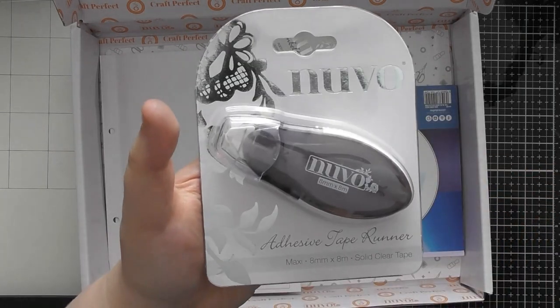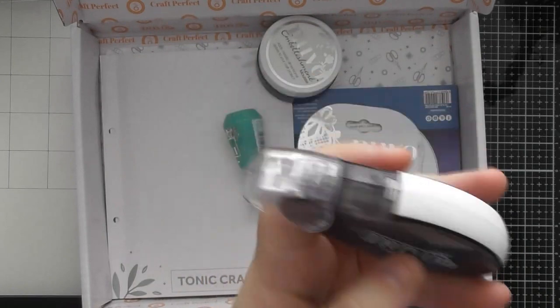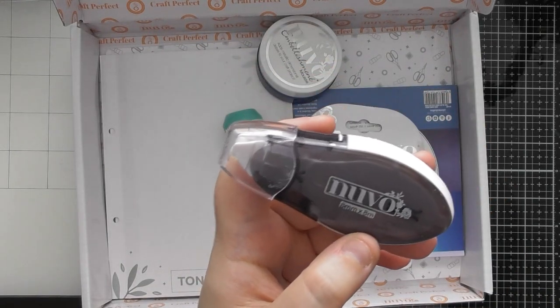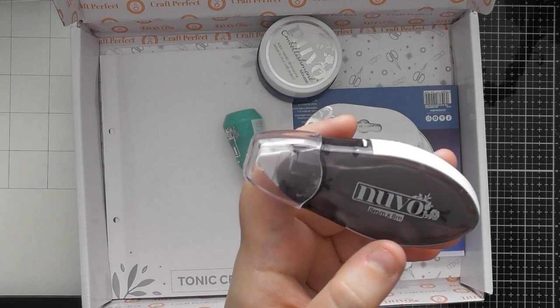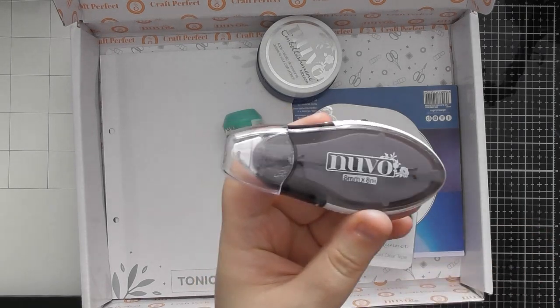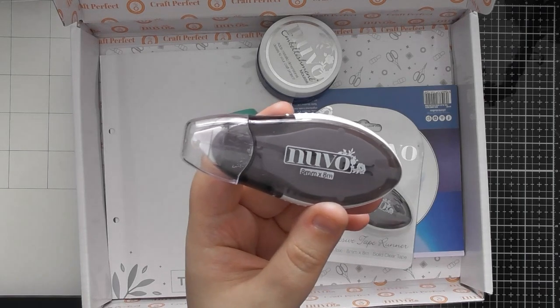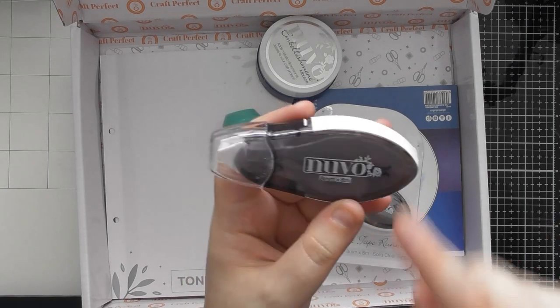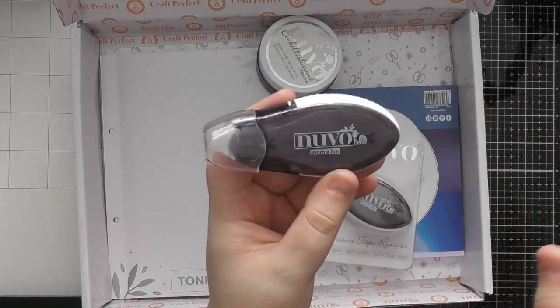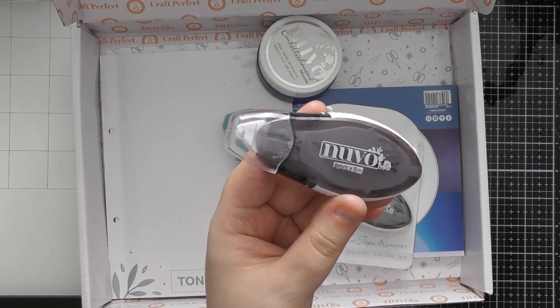You're also getting Nuvo's adhesive tape runner in the 8 millimeter width, with 8 meters of tape, and I really enjoy their tape runners. The mini one that comes in little diamonds is great for putting gilding flakes on and getting a diamond pattern, but this one is a solid tape. It gives you a solid line, but you can also use it with gilding flakes — for example, run it along the edges of cardstock and then gild the edges for a faux mat effect.